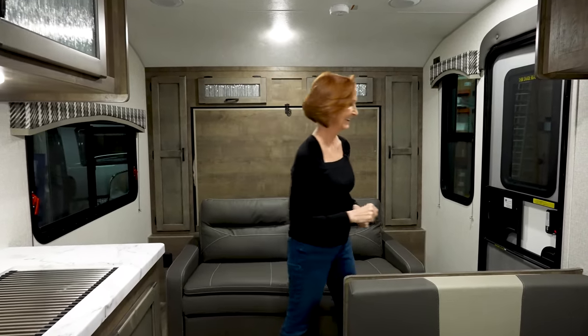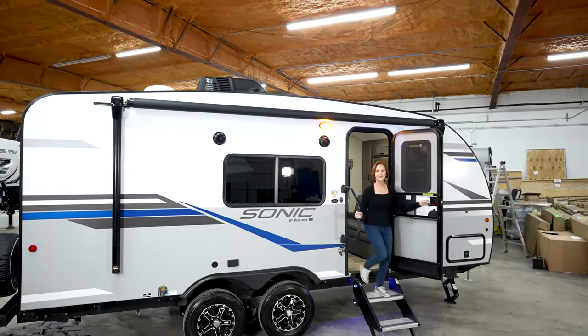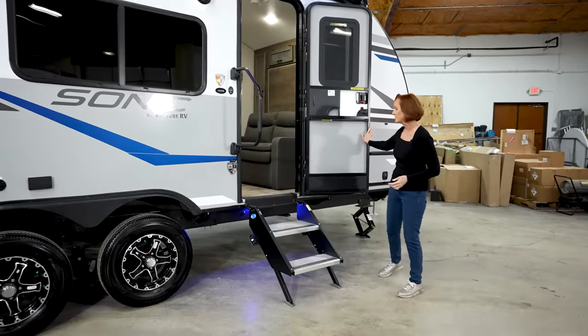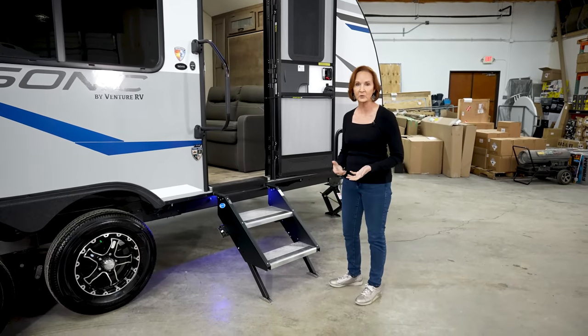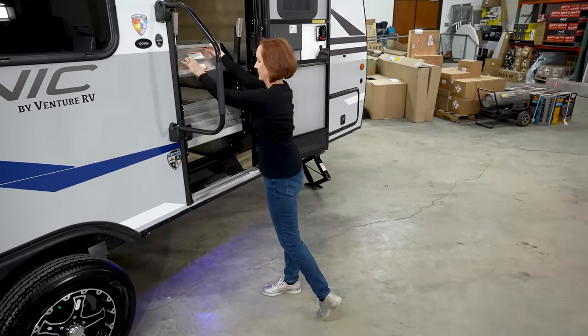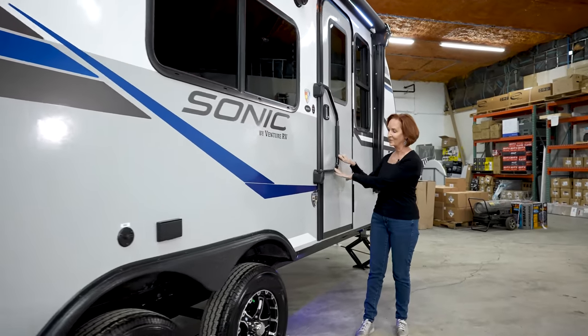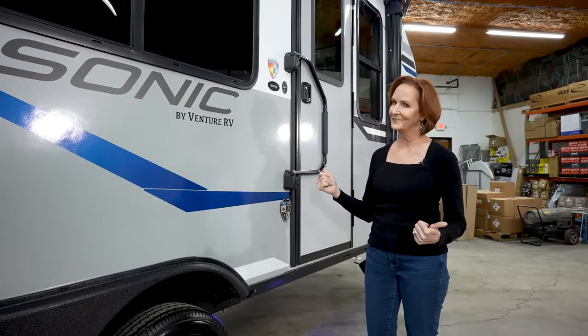Now that we've reviewed all the highlights for the inside, let's head outside. The first thing I noticed coming out of a trailer: the steps. I really appreciate steps that are solid. These have adjustable legs in case you're on uneven terrain. The best part — they fold up and clip into place, out of the way, so easily. The assist handle folds out of the way, and right below that, the Venture RV logo with a bottle opener. Nice touch.